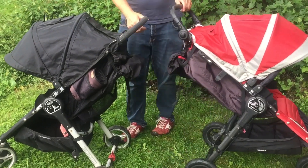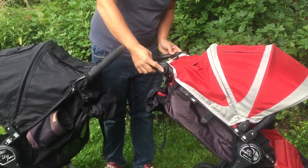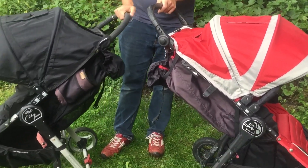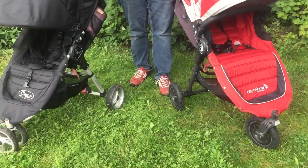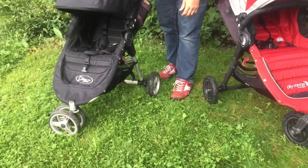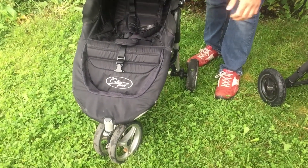The City Mini also does not have an adjustable handle as you would see on the City Mini GT. The front swivel mechanism is also of inferior construction, such that the front wheel begins to get loose and can have trouble wobbling over time.